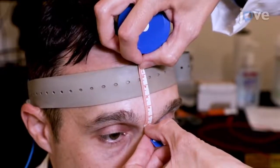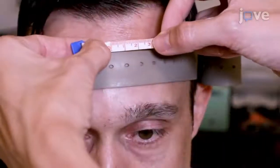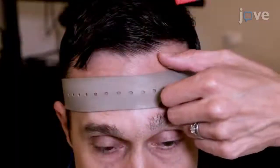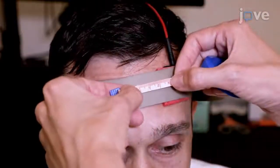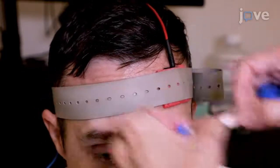To establish the location for the anodal electrode, measure out the previously calculated 10% of head circumference from the nasion up, and the previously calculated 5% of head circumference to the right. Place the anodal electrode, and verify that the anode is touching the 10-20 EEG electrode AF3 FP1 locations.